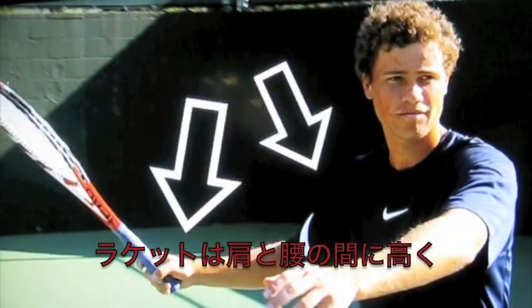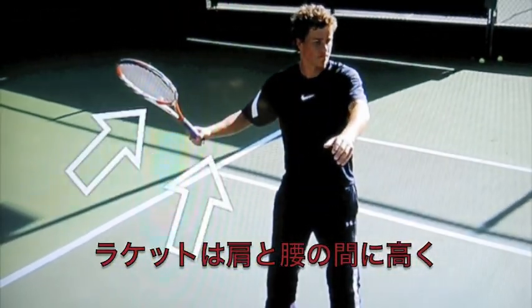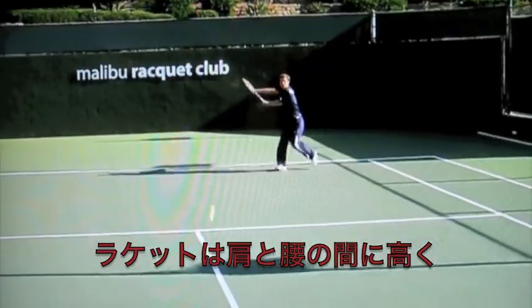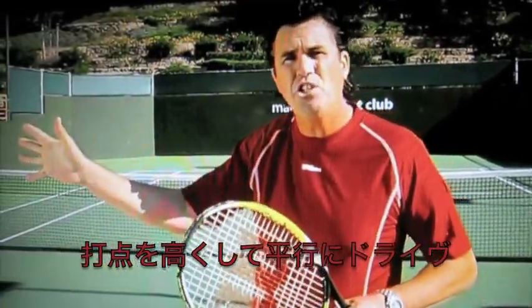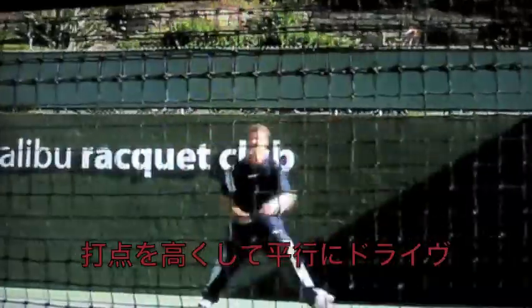We want to get this higher up front, racket head up slightly above the wrist. So when you hit the ball, you'll be hitting on top and driving down and through the ball.